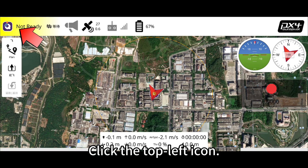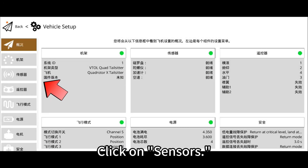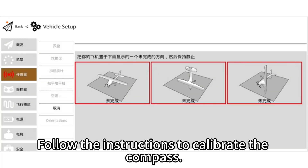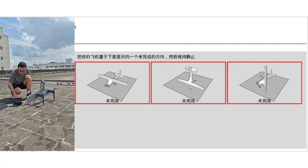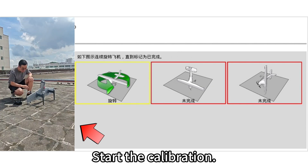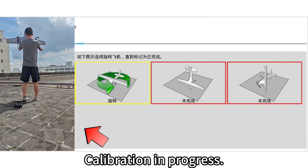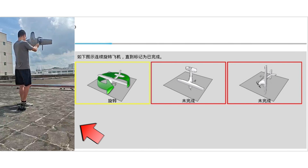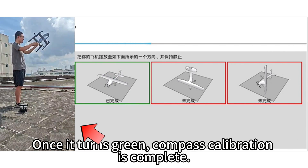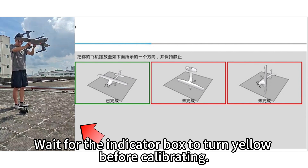Click the top left icon and select the first option for settings. Click on sensors. Calibrate the compass by clicking on compass, then click confirm on the right side. Follow the instructions to calibrate the compass. Wait for the indicator box to turn yellow before calibrating, then start the calibration. Once it turns green, compass calibration for the first axis is complete.